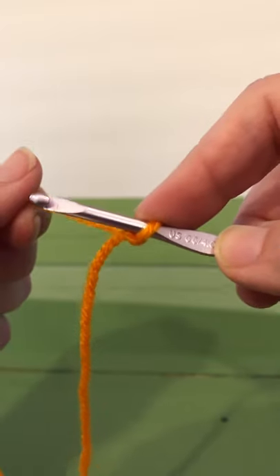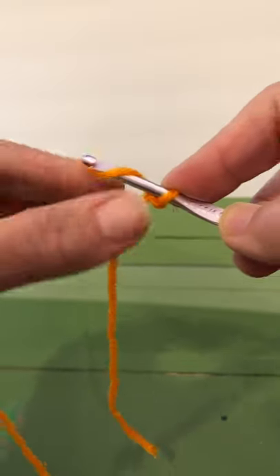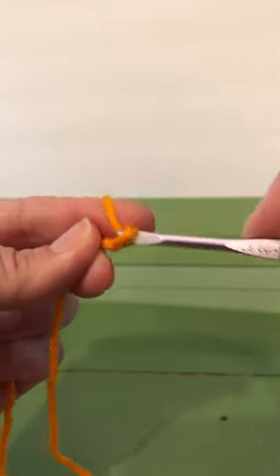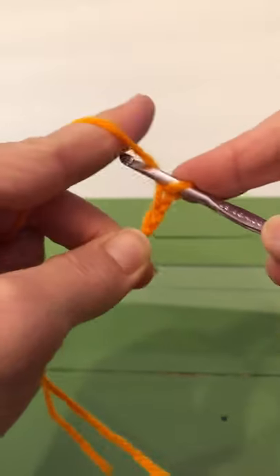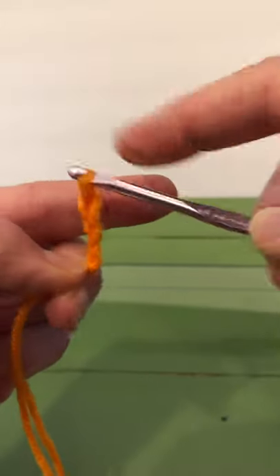We're going to take the yarn, go behind, and then in front, and pull through. Behind, in front, pull through. Behind, in front, pull through.